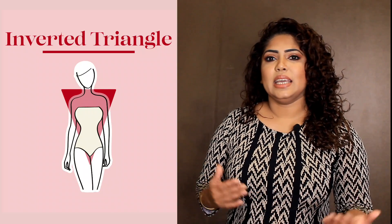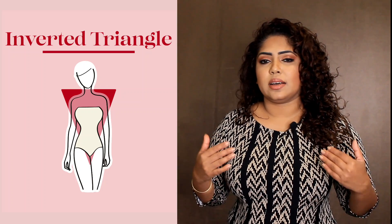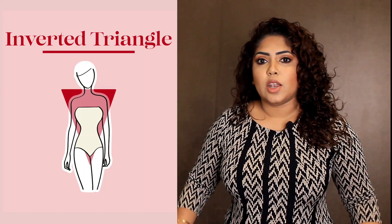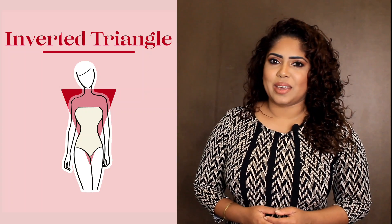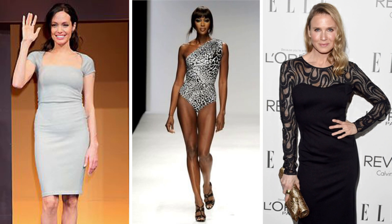I'm going to talk about the inverted triangular body shape. In other countries, the inverted body is considered a very strong body. I'm going to talk about these body shapes, like Angelina Jolie, Naomi Campbell, and Bridget Jones.